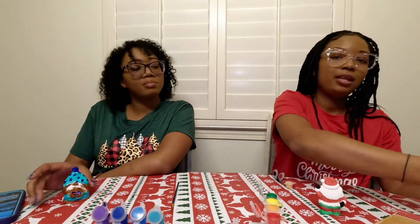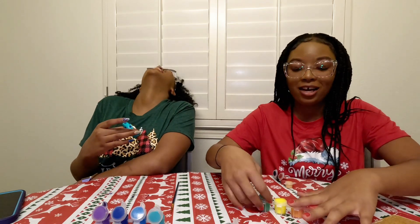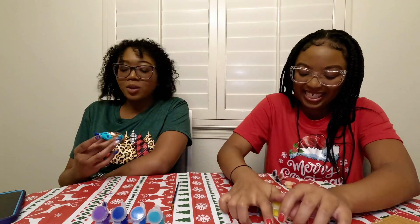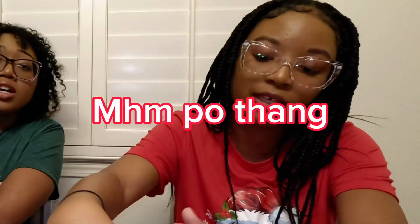Alright, you guys, we are done. Time is up. Now you can show them yours first because I did mine first last time. You're ready to see her preschool artwork, y'all? She didn't use all the red — she's using that as an excuse. She just can't draw or paint. I had to go to drastic measures.